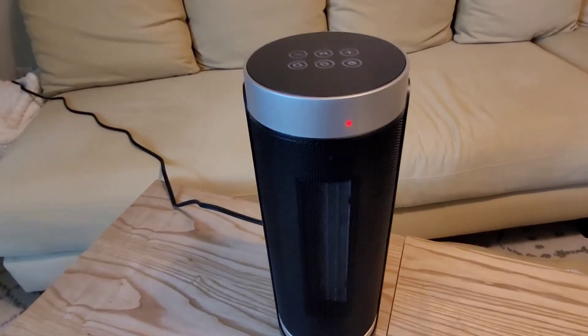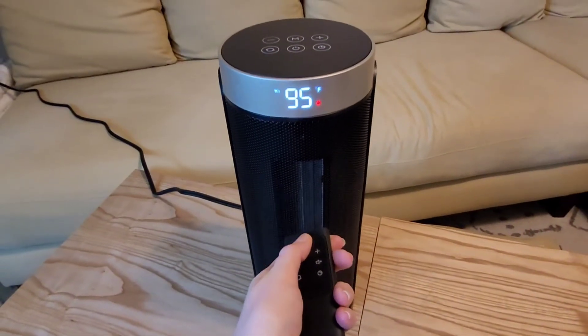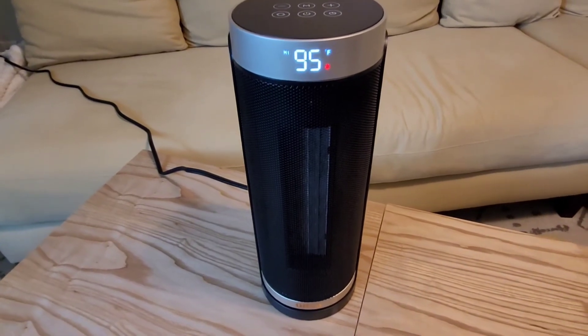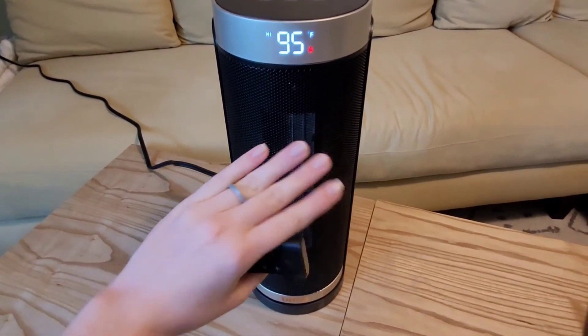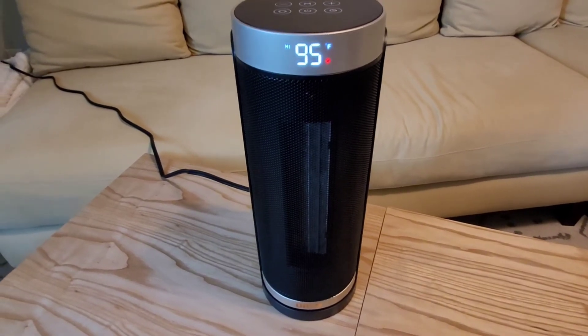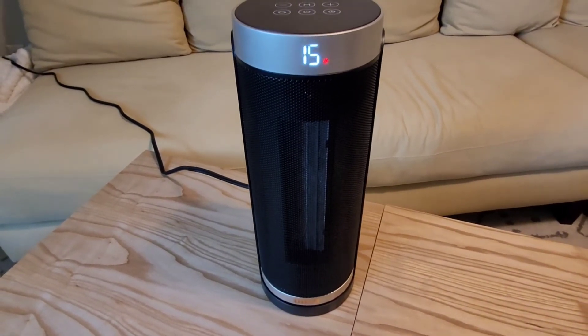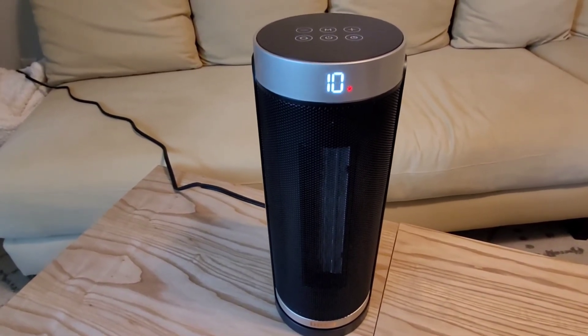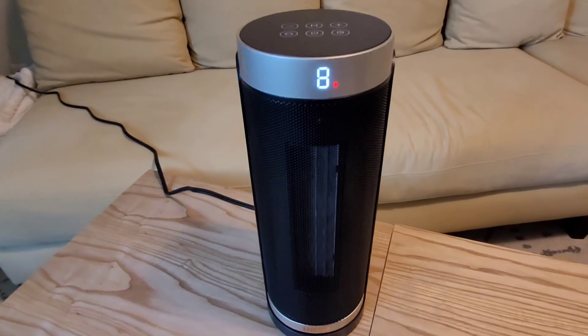I'm going to go ahead and turn it on using the remote. It's set at 95 and it starts up right away — you can really feel that heat, it feels really nice. It's really making the room warm quickly. When you turn it off it just has a quick cool down, but it is so nice. It's really compact and I love that you can take it anywhere.